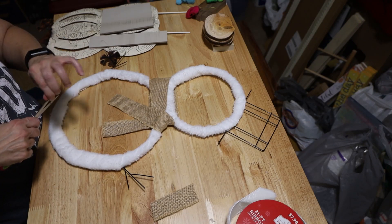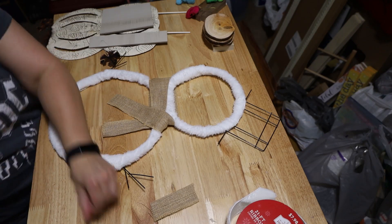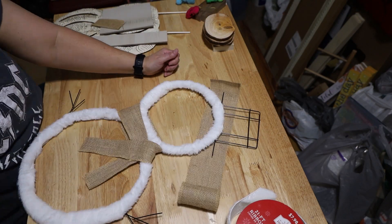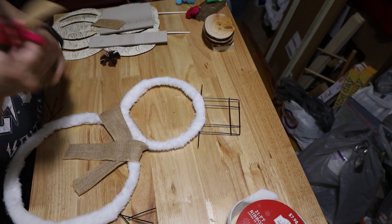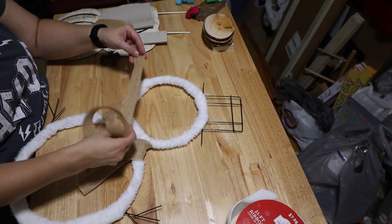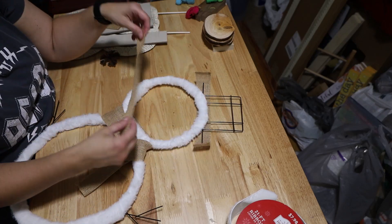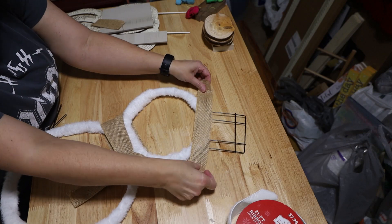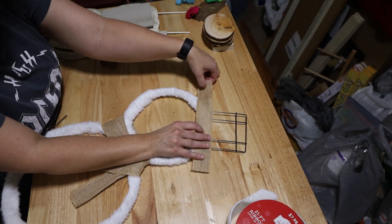I don't know how much crafting I'll get done next week because we're going camping. It's gonna be fun. I'm gonna try to take a few little things I can do so I can maybe get a video out. We'll see. Won't be nothing real big because I don't need to take a whole bunch of stuff in the camper, but maybe some little things I can do.